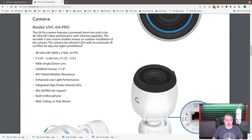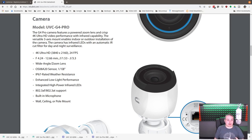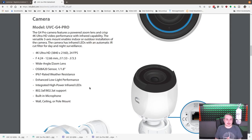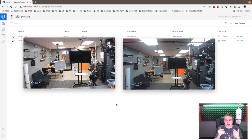The G4 Pro camera specs: 4K Ultra HD at 3840x2160, 24 frames per second, wide-angle lens with optical zoom, IP67 rated weather resistance, enhanced low-light performance, 802.3af and at PoE support, built-in microphone, and the mounting kit shown in the video. Here's the rig I built — don't laugh at my carpentry skills — holding both cameras as close together as possible for a direct comparison. Both cameras are set up and configured in UniFi Protect.